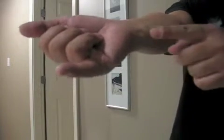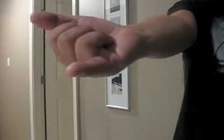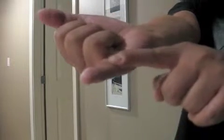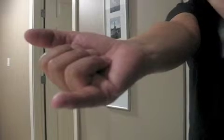Flexor digiti minimi manus originates from the hook of the hamate and inserts on the proximal phalanx of the fifth digit. It flexes the pinky at the metacarpophalangeal joint and is innervated by the ulnar nerve, with blood supply from the ulnar artery.